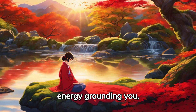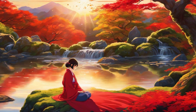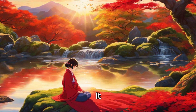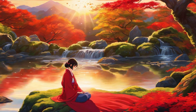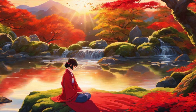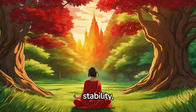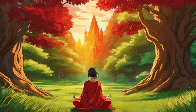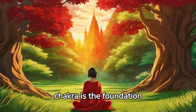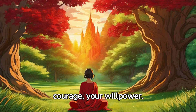Feel this energy grounding you, stabilizing you. It provides you with a solid foundation for whatever comes your way. Recognize the root chakra's power to provide stability, strength and vitality. This chakra is the foundation of your physical body, your strength, your courage, your willpower.